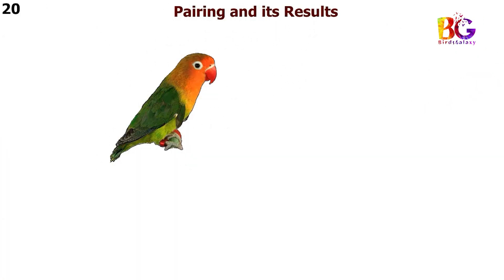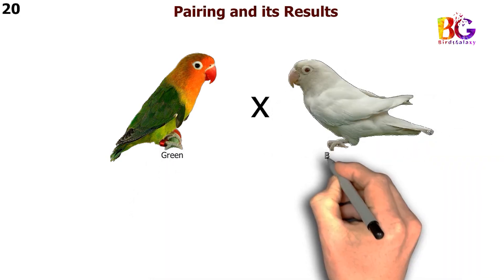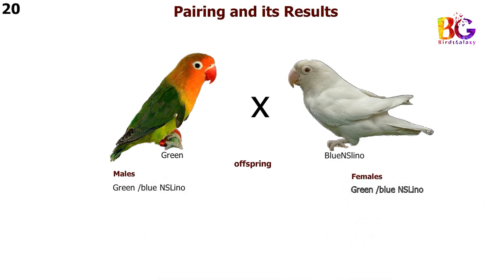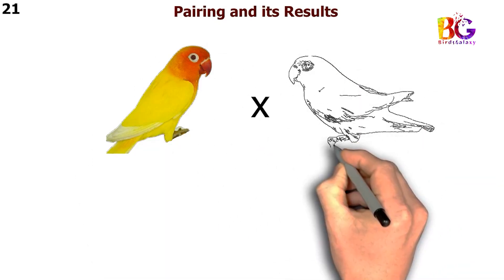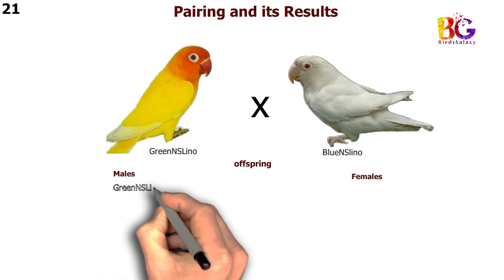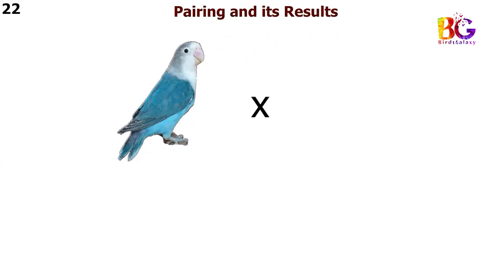In the 20th pairing we are taking green with blue Esselino Fisher. In the 21st pairing we are taking green and Esselino with blue and Esselino Fisher. In the 22nd pairing we are taking blue with blue and Esselino Fisher.